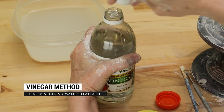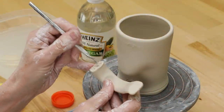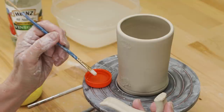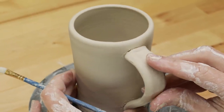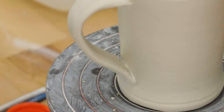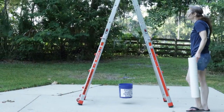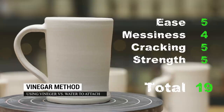Next is the straight vinegar method. I implemented the same technique as the first handle except instead of slip on the joints, I brushed on just vinegar. I've heard that you don't even have to score the clay before attaching, but on this mug I did it anyway. The acidity of the vinegar breaks down the clay and makes it sticky. The handle really attached easily and made for a clean joint without a lot of cleanup. It easily passed the strength test. We saw no signs of cracking and it was so easy to work with. This method gets high marks for a total of 19 out of 20.